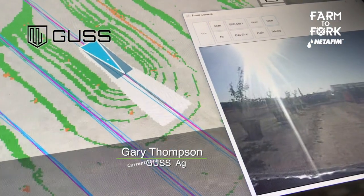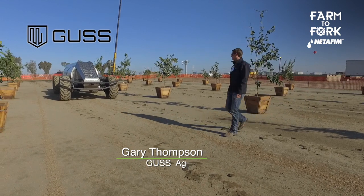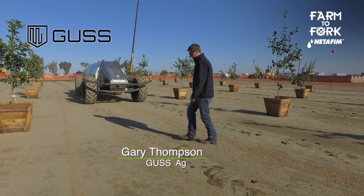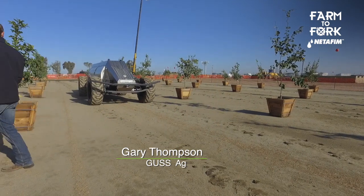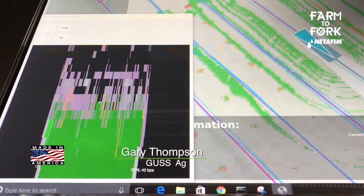He's got live video feed from each of the sprayers that he can pull up. Each of the sprayers has obstacle detection, so if a person were to walk out in front of it, the machine would stop.